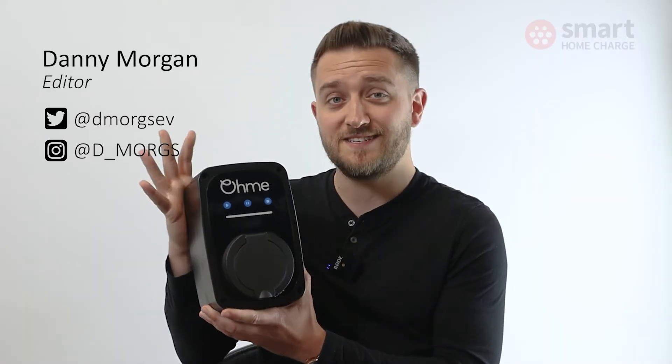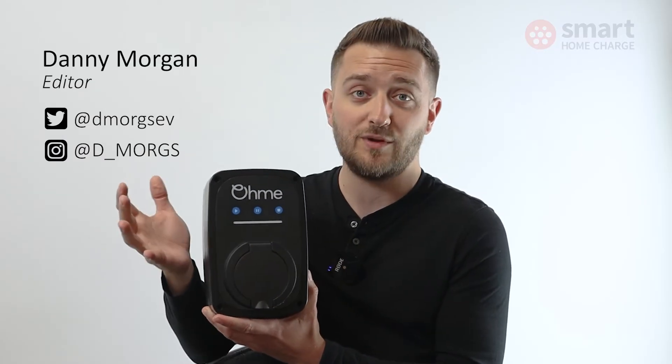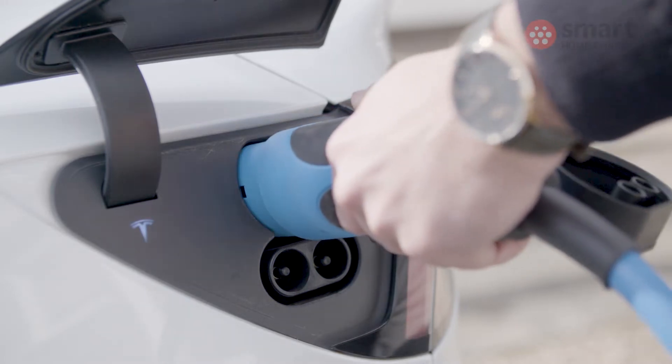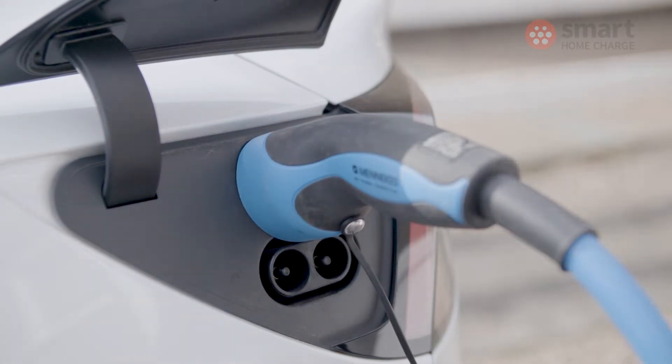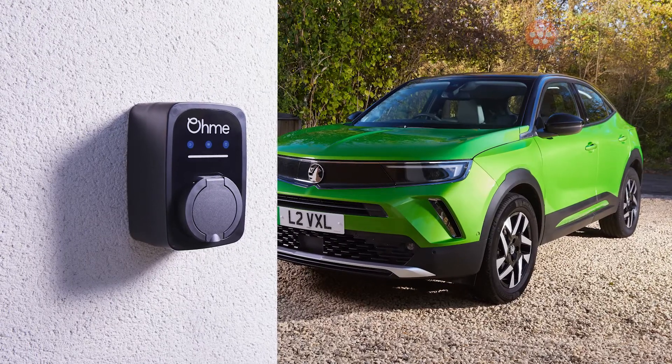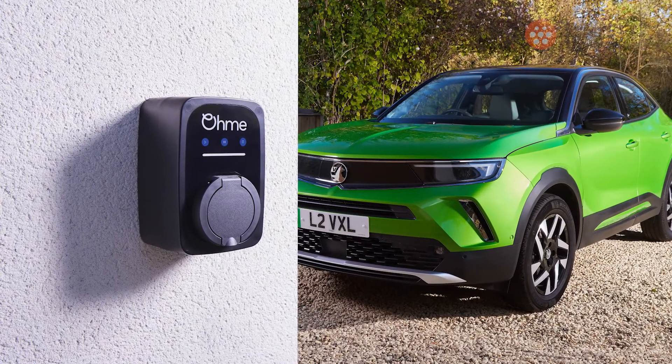Let's get the obvious out of the way: it's an untethered unit, which means there's no permanent cable attached to it, whereas the Home Pro came with a cable included. This works with any EV — you just need the appropriate cable that either came with the car or that you purchased yourself, plug it into the socket here and then into the vehicle. You can also choose any cable length, and I think it looks neater as well — when the vehicle's not charging you don't have an ugly cable on show.